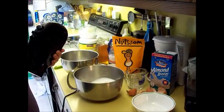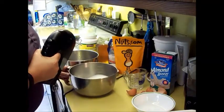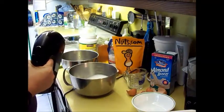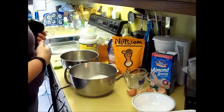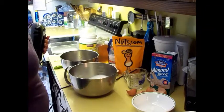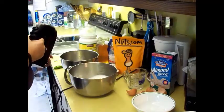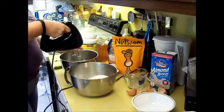I pre-measured all of my dry ingredients, so I don't need to have a third bowl. But the recipe calls to put all your dry ingredients into a third bowl, which are going to be coconut flour — one quarter cup coconut flour — one teaspoon baking soda, and half a teaspoon of sea salt. The next step is to mix your wet ingredients.